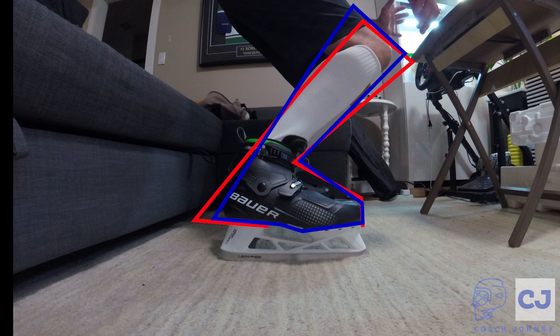My Connects feel more comfortable. I did find they're a little heavier, but overall I think the price you pay for the advantages you gain are unbelievable because I love my Bauer Connects.